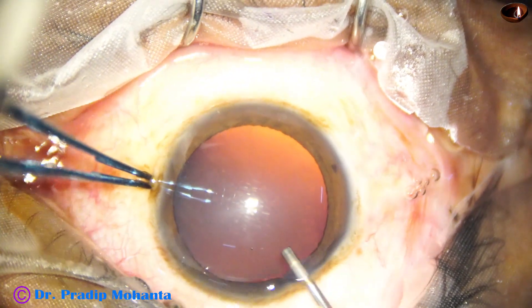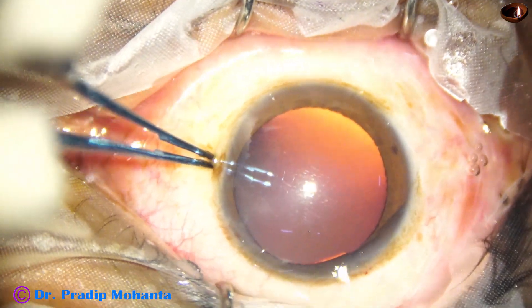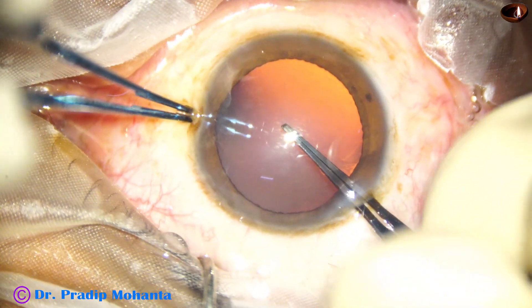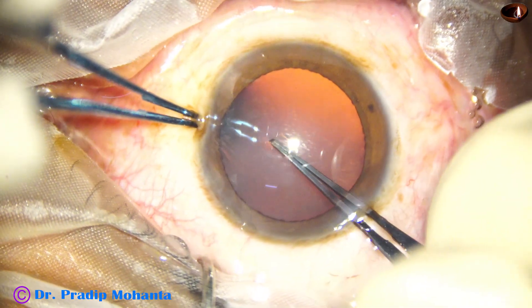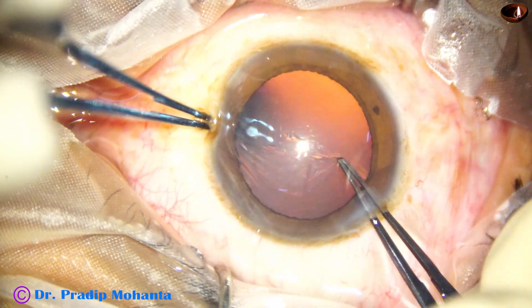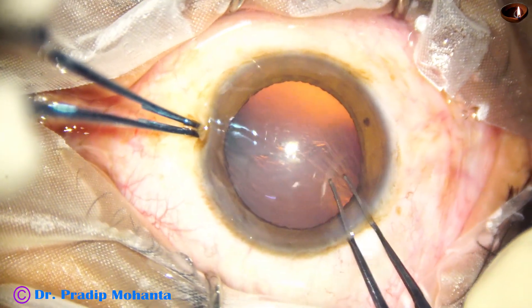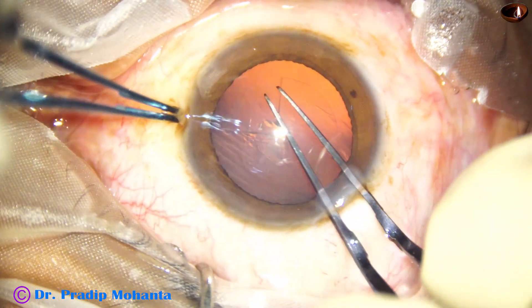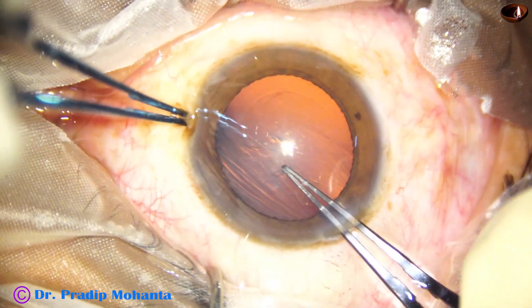And now capsulorhexis is to be done. I take Utrata forceps, make a puncture at the center, raise a capsular tag, guide this tag all around anticlockwise and do a continuous curvilinear capsulorhexis.